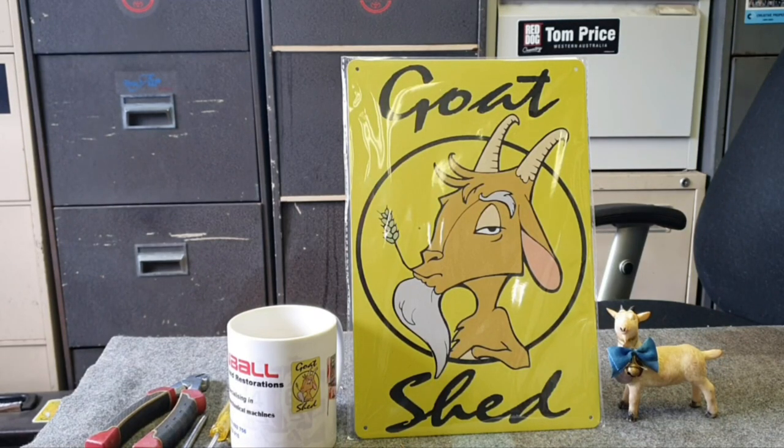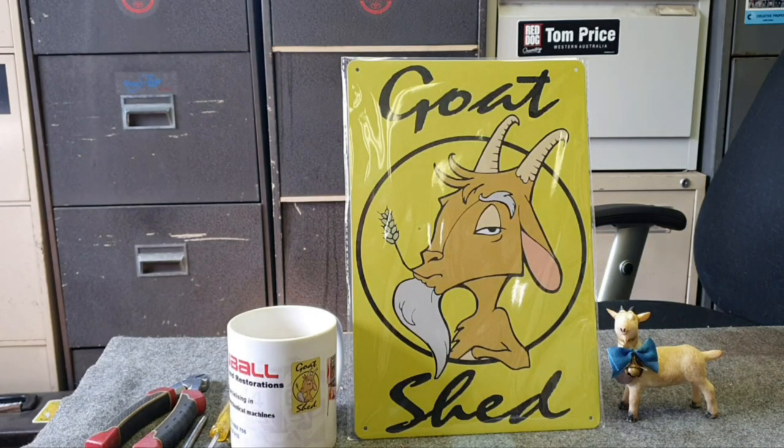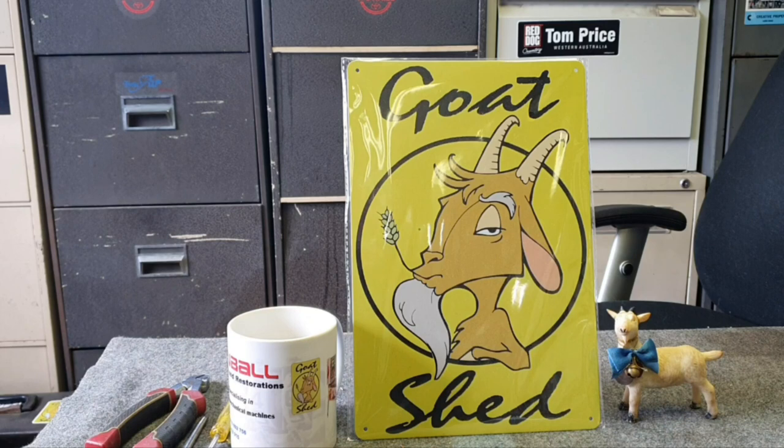Welcome to the Goat Shed. This is a follow-up video on our repairs to the game Icarus by the Spanish company Resell. Today is Tuesday the 6th of December 2022, it's approximately 21 degrees Celsius outside, roughly 70 degrees Fahrenheit. Once again, these Spanish machines are not for the faint-hearted — if you're a beginner in pinball and want to learn to fix machines, don't start on one of these.